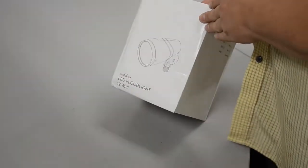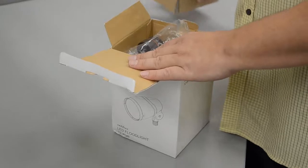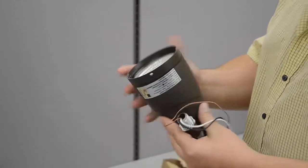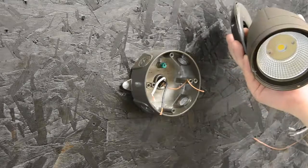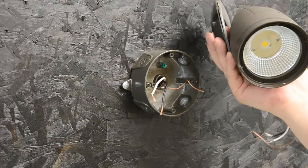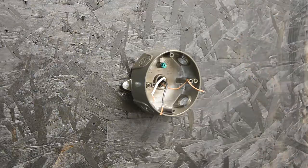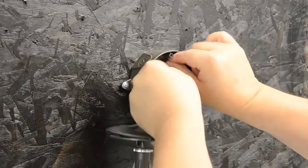Today we're going to mount our small bullet 12-watt floodlight. Here it is right out of the box, ready to be mounted right to your electrical box. We've got wire nuts and instructions. We've got our electrical box, our small bullet flood, the box cover, a gasket, a couple of wire nuts, and a number 10 open wrench, and we're ready to go.